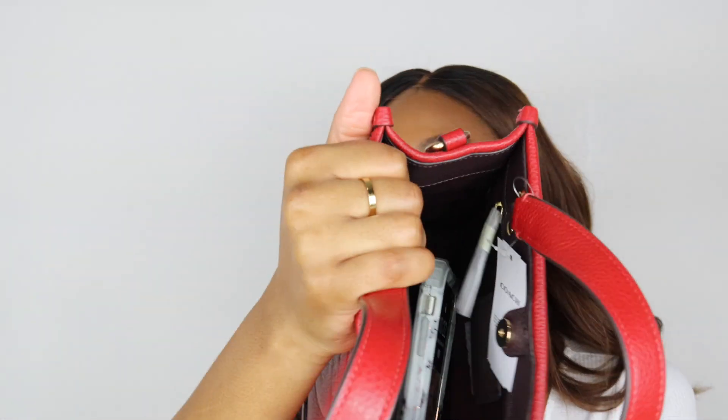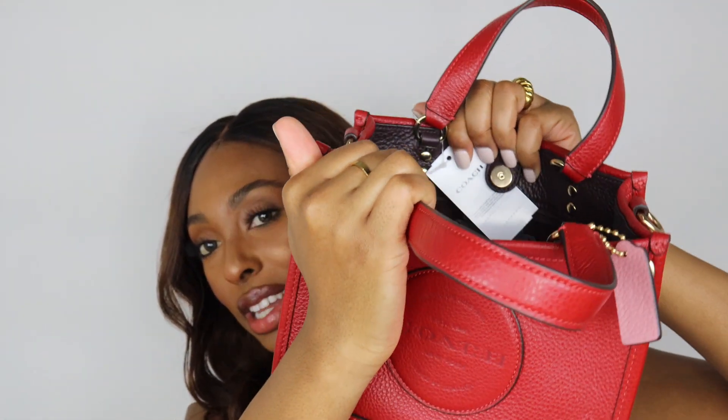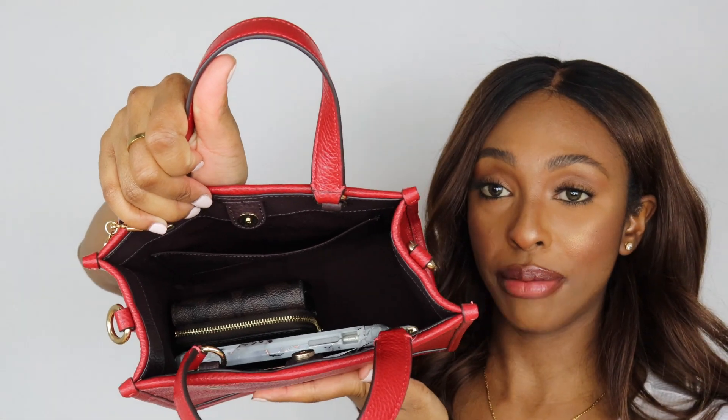I'm going to show you what all can fit in this bag. I have my trifold wallet and my cell phone in there. Normally I'd carry a little tube of lotion and some hand sanitizer too. This is what the inside of the bag is pretty much looking like — I do have a lot more room for anything else I tend to throw in there.